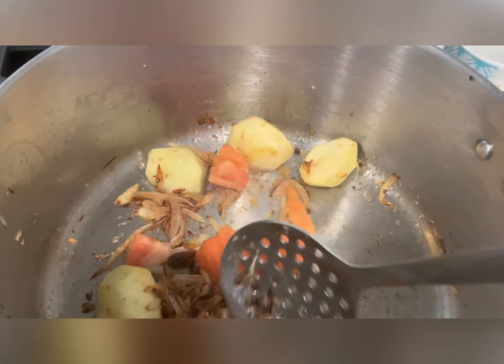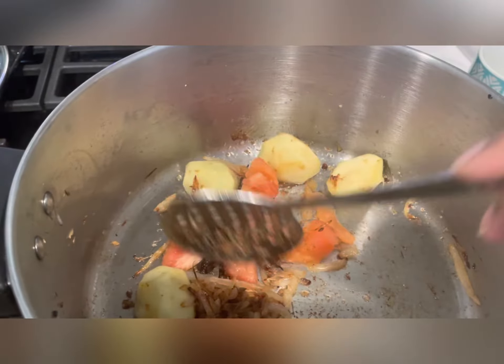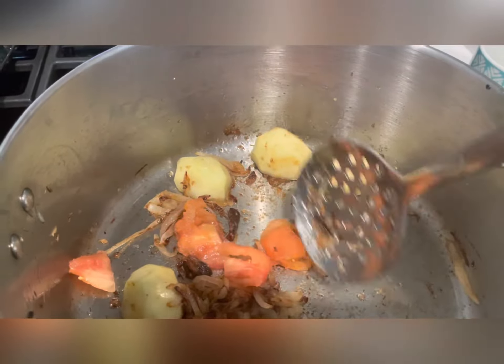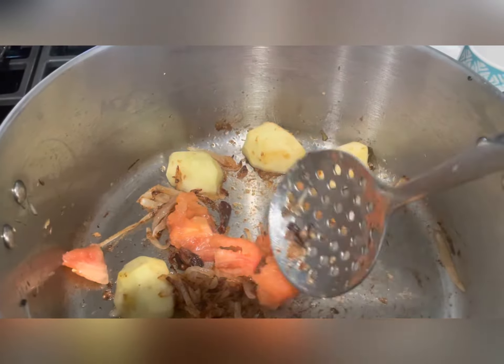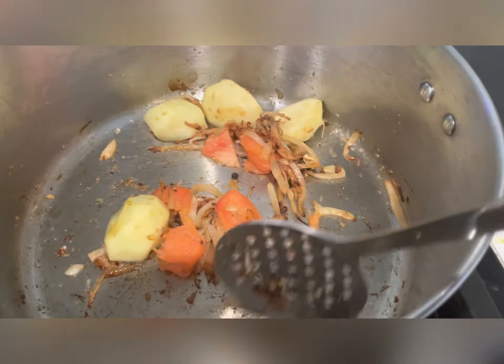I'm going to add the tomatoes now. You can also add chopped tomatoes — I'm adding two here.